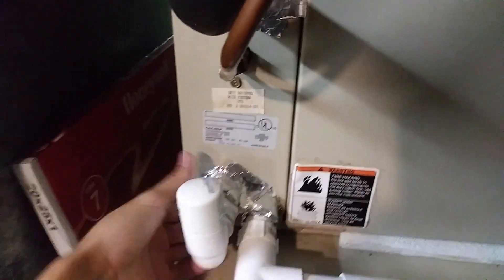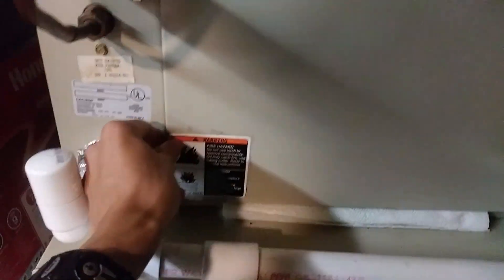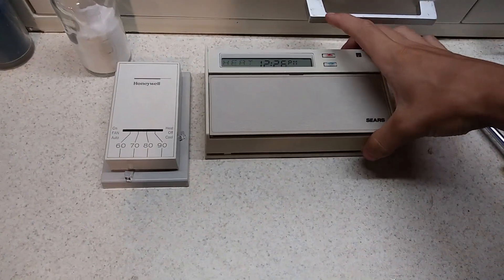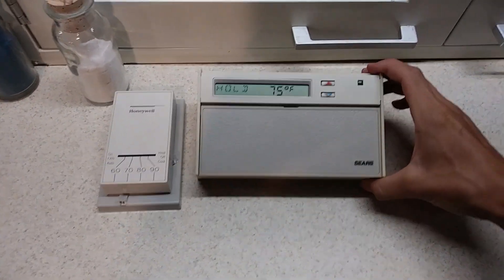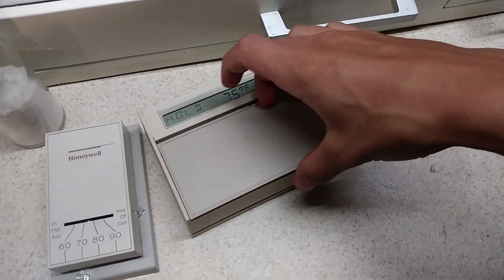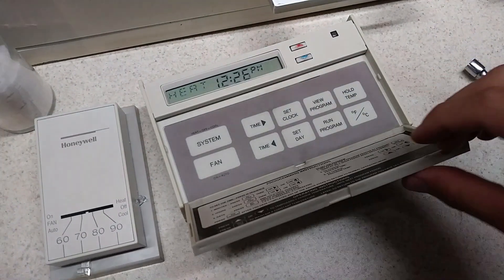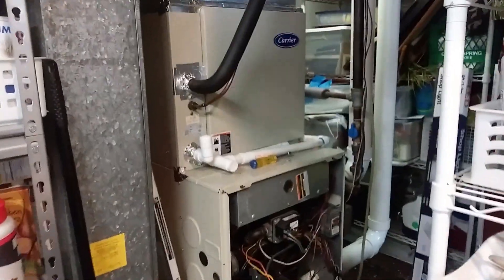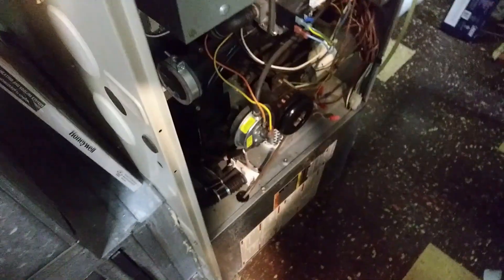It's pretty old and you can see all the aluminum tape to stop air coming out. What's happening today is we're changing thermostats. Here's the old thermostat - an old Sears from the old furnace that this replaced. It was a 1970s vintage gas furnace.